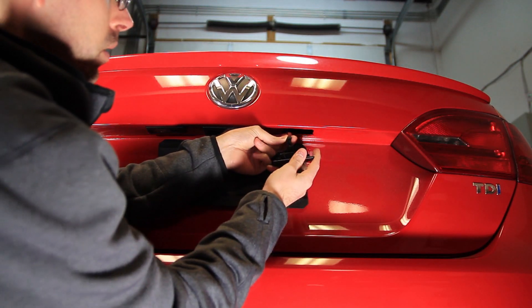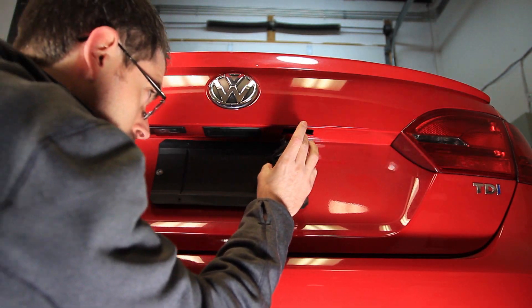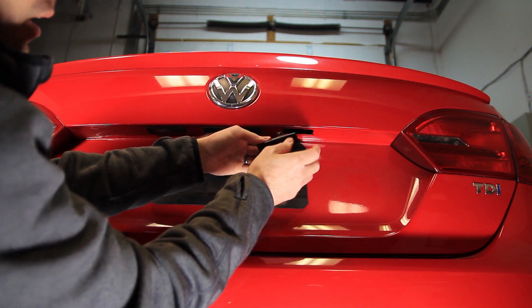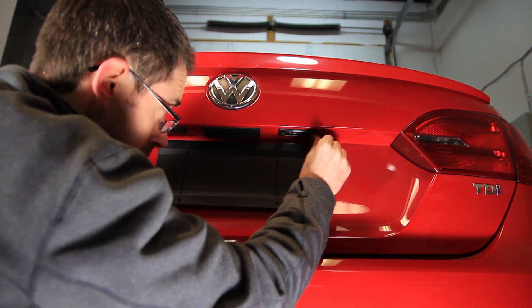These plug right in and on this particular vehicle we didn't have to do any coding as there's no bulb monitoring on the vehicle. One thing to note is there's a small notch here so it only goes in one way, so if you're having trouble getting it in it might be because it's facing the wrong direction.